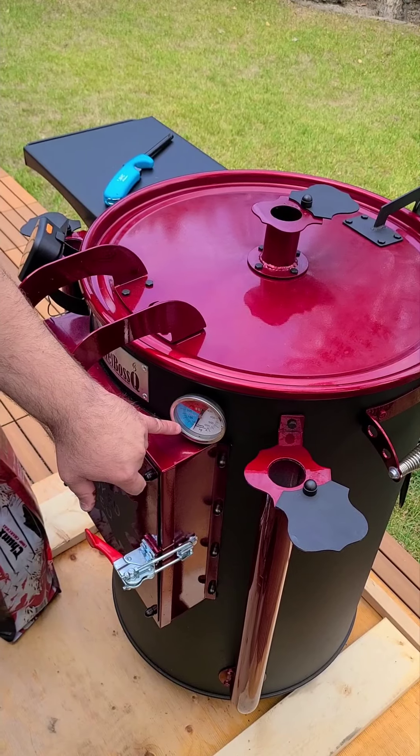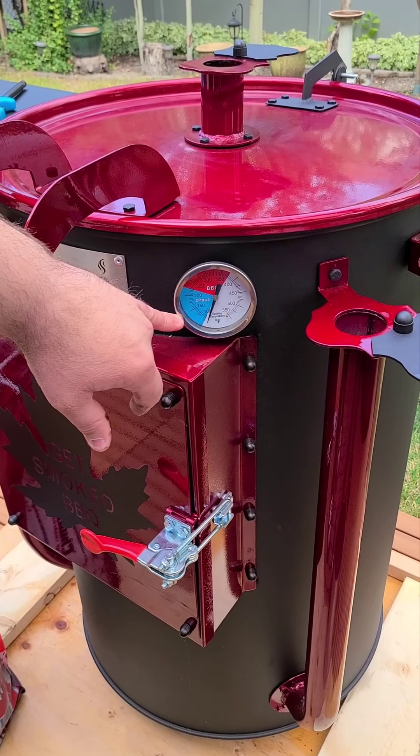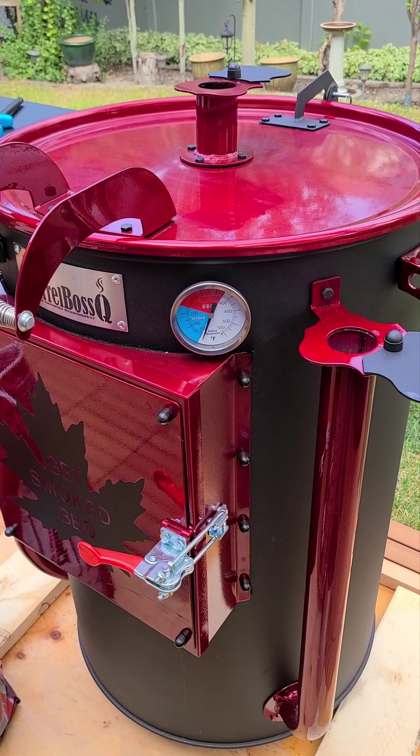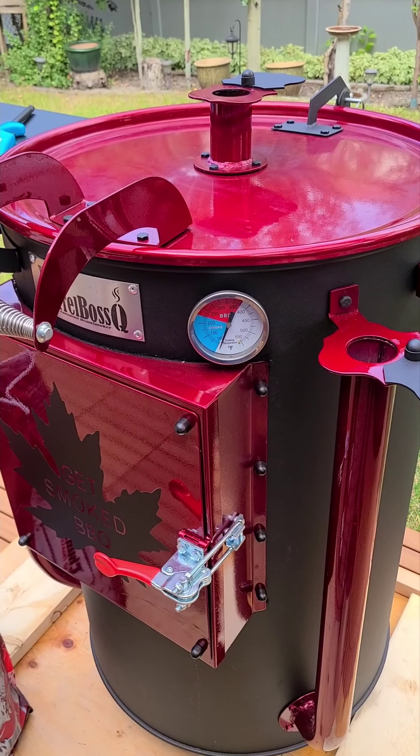These thermometers are super accurate overall, I've found. The last couple of uses I've compared it to my Inkbird and we've been within a few degrees. And that's it — that's how you start it. Pretty much once it's set, it's set it and forget it.